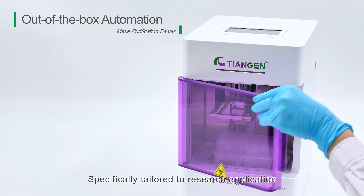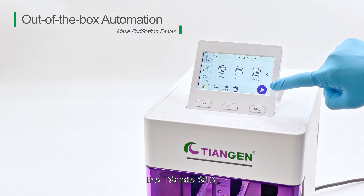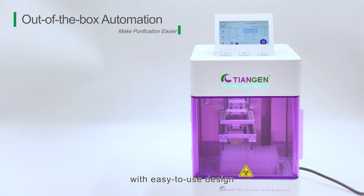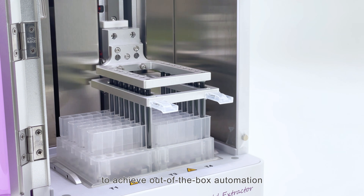Specifically tailored to research applications, the TGUIDE S16 combines a pre-installed program with easy-to-use design to achieve out-of-the-box automation.